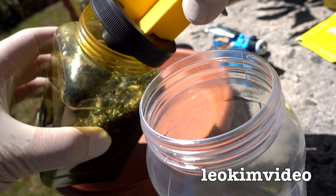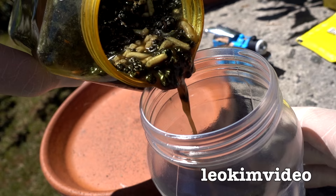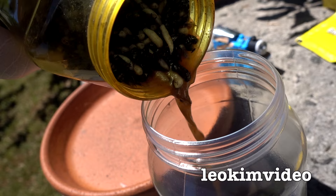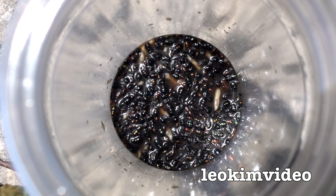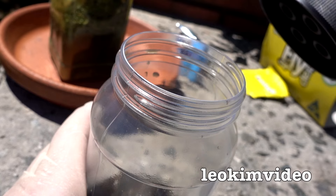I'm going to decant some of the flies and ooby-doobies from this one. Oh man, this absolutely reeks! What's going on down inside there is the perfect attractant to kill more flies, and of course it's very important to get the lid back on quickly.